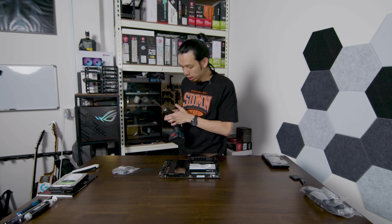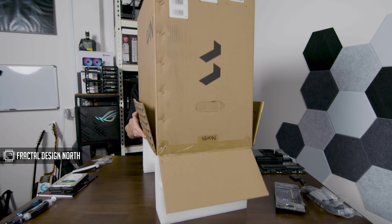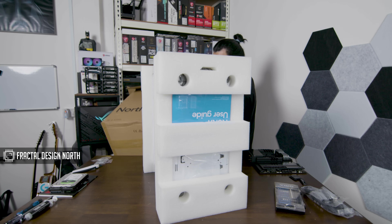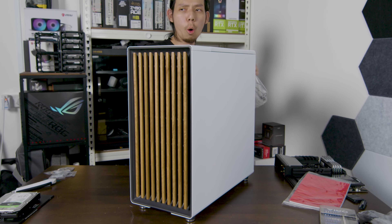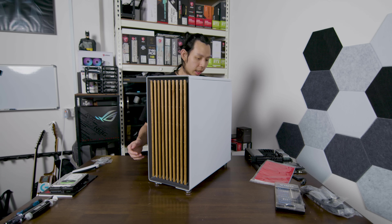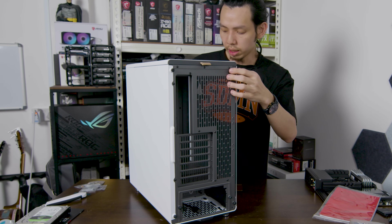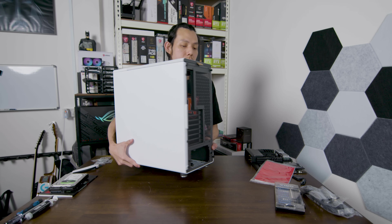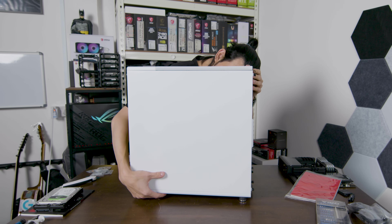I feel like I need to see how the case is first before I do anything. So as I said, the Fractal North — a wooden PC basically. Look at this case — clean! There's a leather-like strip at the back here — this is class. Look at the buttons and USB ports. Because I have a 360 radiator it has to go at the front, so I need to figure out how to install the radiator at the front.